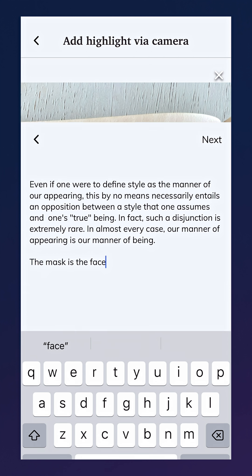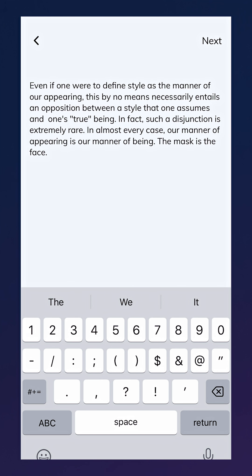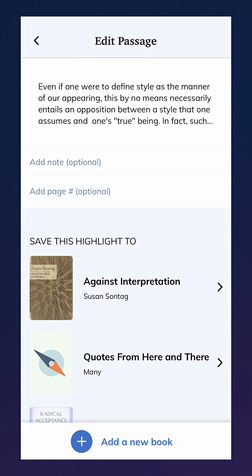Once you tap done, Readwise will convert the photograph text to HTML. From here, you can make any adjustments, but it should be pretty accurate as is.